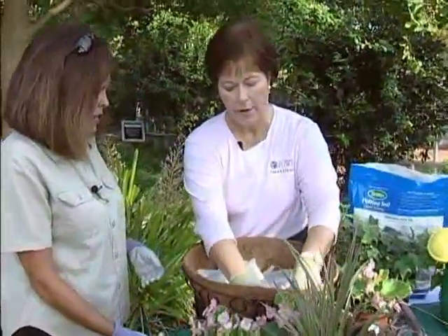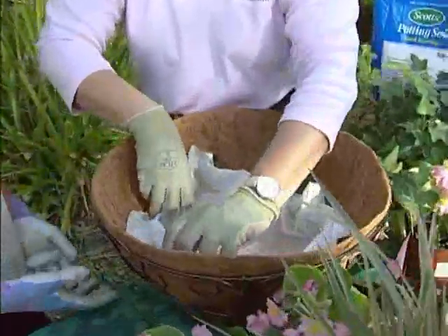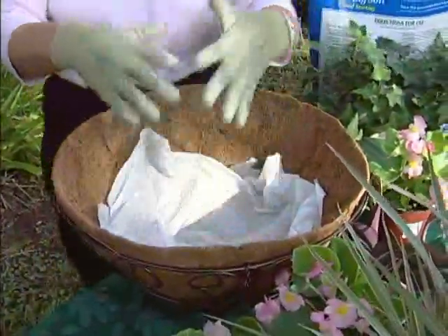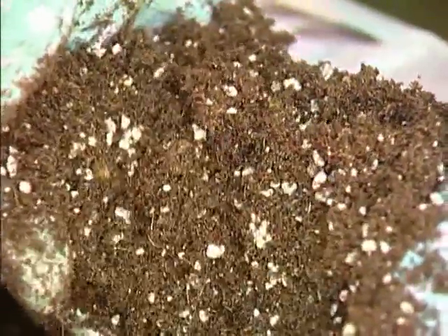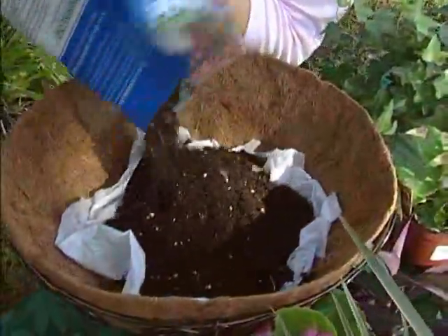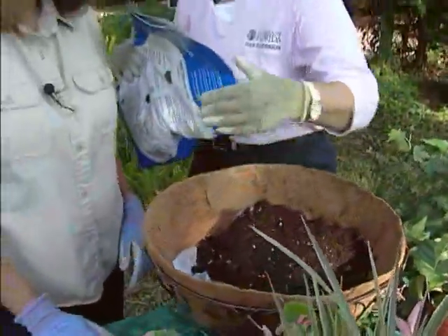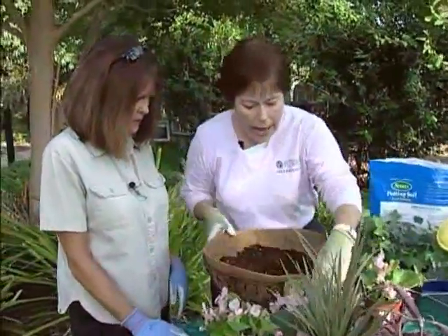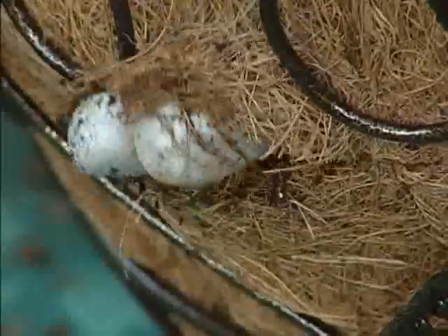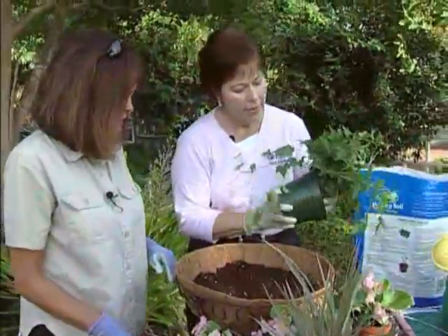We're not going to fill it all the way up to the top. It always worried me that the water just pours out the bottom with these baskets. It does, and the liner will kind of keep that from happening. So first we put the liner in, then we're going to put some potting soil in — any good potting soil is fine. We're only going to fill it about halfway full, because our plants already have some soil and we don't want to have to take soil back out. Also, I've made some holes in the side, and we're going to put some ivy in through the side so it'll trail out and down.